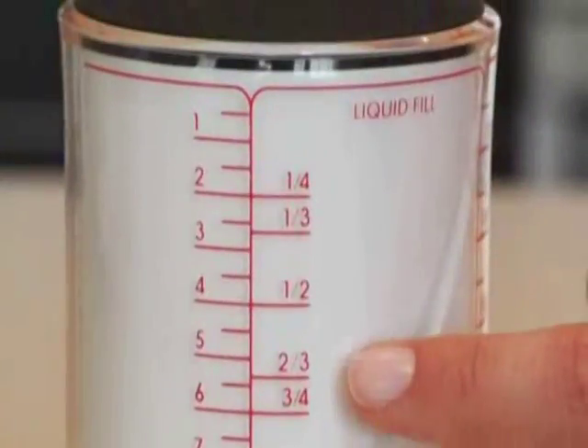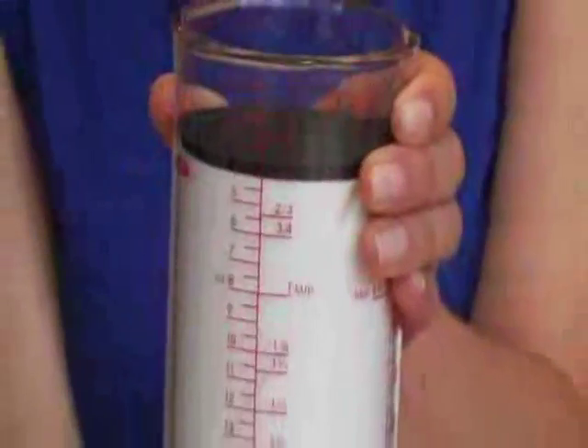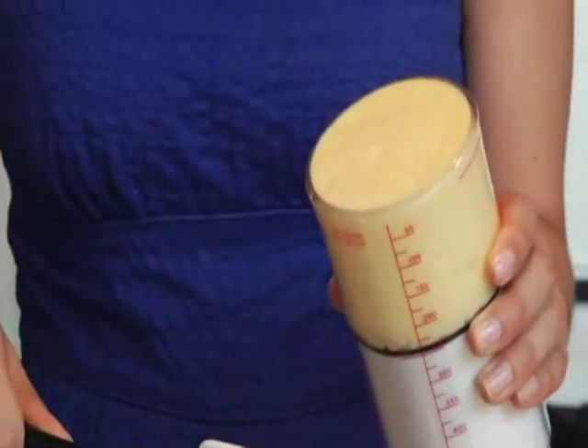Let me show you just how easy it is to use. To fill, just find your desired measurement marking on the appropriate side of the cup — liquid or dry solid. Twist the knob to the left until the top of the plunger is aligned with the measurement marking. Fill the measuring cup and scrape off the excess if you are measuring a dry or solid ingredient.